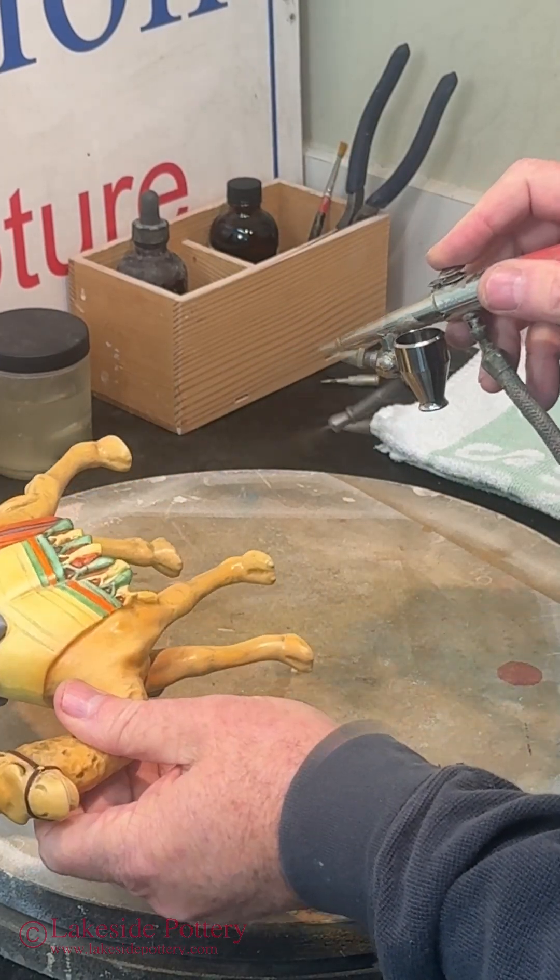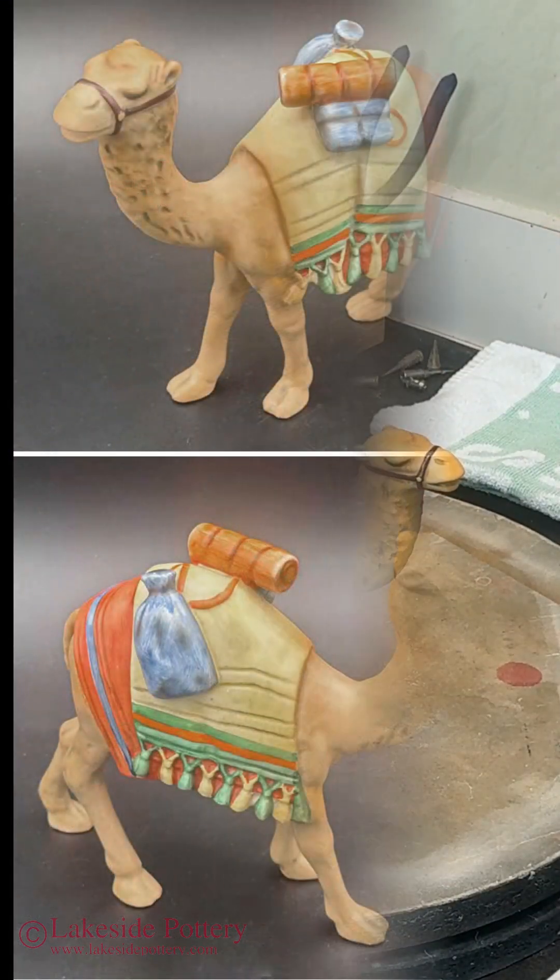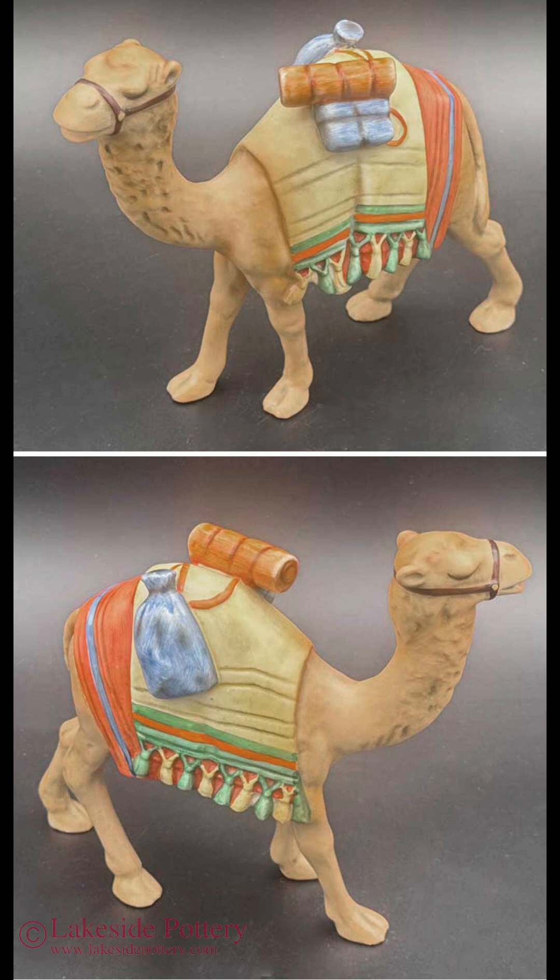And that's the last step. I use clear glaze — it's a cold glaze. And here it is. It's all done, ready to be shipped to a customer. Thank you for watching.